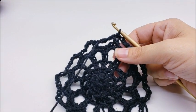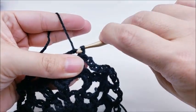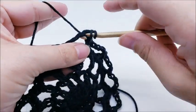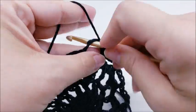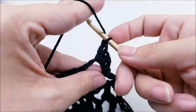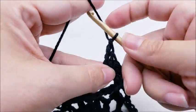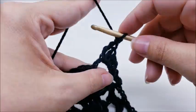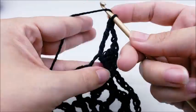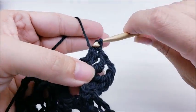Now we're going to square it off. Slip stitch right into the first chain space — this is round six. Chain one. Work a corner in this first chain space: two half double crochets, one double, one triple, chain two, then back into the same space work one triple, one double, and two half doubles. That's how we work the corners.